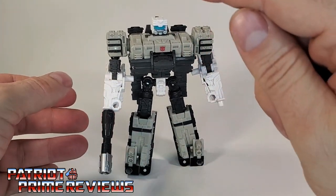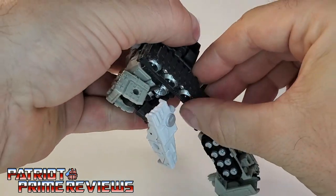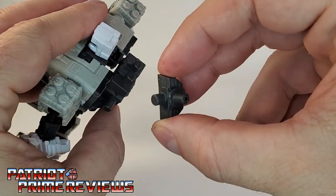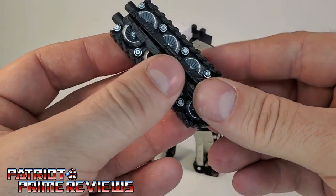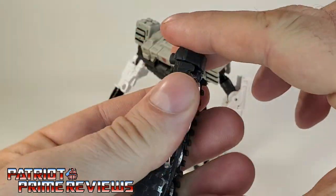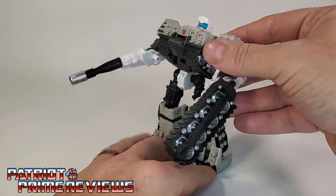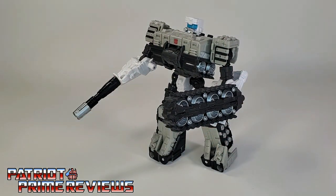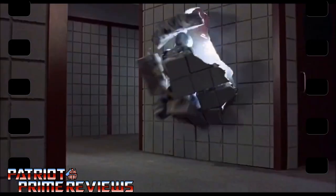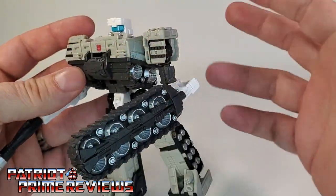He is very well armed — he's got two guns and a cannon on his arm. You can also take the treads from the backpack, pop those right off, leaving the backpack on so you don't have that gap, then pin the two tread sections together and attach this piece so you have a wrist-mounted weapon — like a battering ram. It reminds me of the battering ram that RoboCop 2 used. Other reviewers have said it's like a chainsaw, but it's your figure — use your imagination.